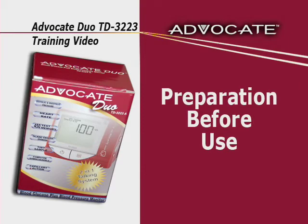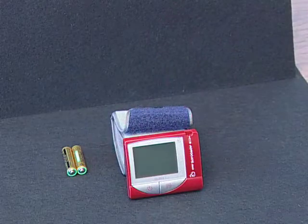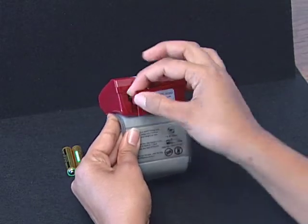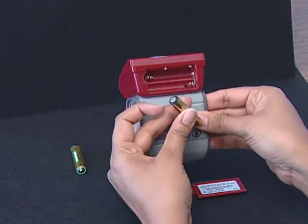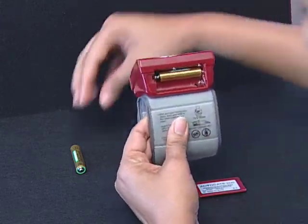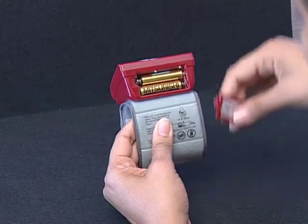Your meter comes with two 1.5 AAA-sized alkaline batteries. To install the batteries, make sure that the meter is turned off. Press the buckle on the battery cover and lift it up to remove the cover. Remove the old batteries and replace with two 1.5 AAA-sized alkaline batteries. If the batteries are inserted correctly, you will hear a beep. Close the battery cover.